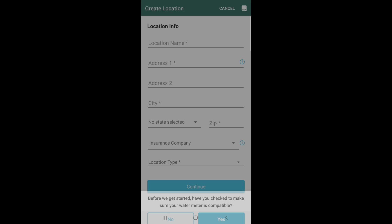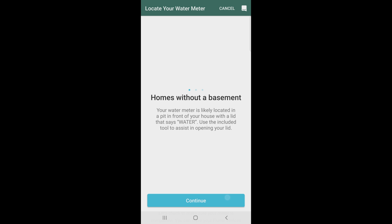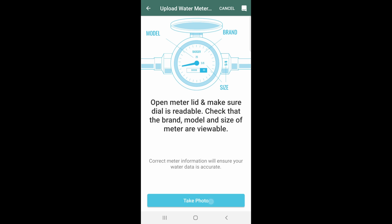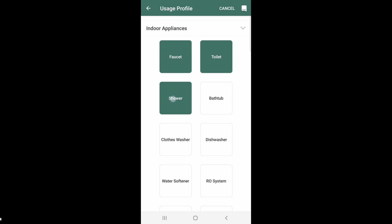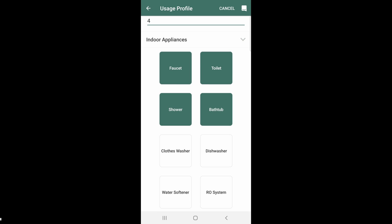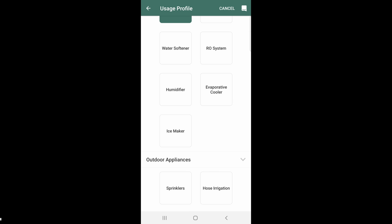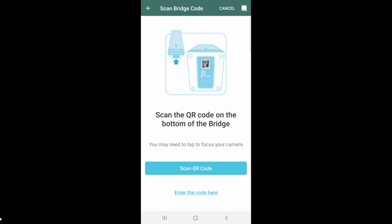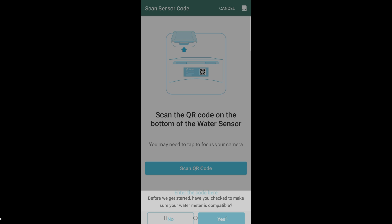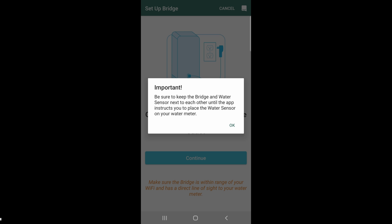This app is pretty easy to use and will walk you through all the processes. Don't install the water sensor yet — just follow along. It'll ask where your water meter is; mine is in the basement. Click continue and open the lid for it to take a photo to verify your water meter is compatible. It will ask about indoor appliances — faucet, toilet, shower, washing machine, bathtub — and how many people live in the house, plus outdoor sprinklers. Then go to the Wi-Fi bridge, take a photo of the QR code at the bottom, and do the same for the water sensor. Now it's going to try to get the two devices talking to each other.